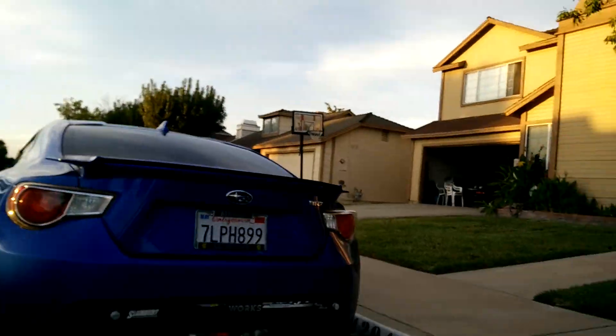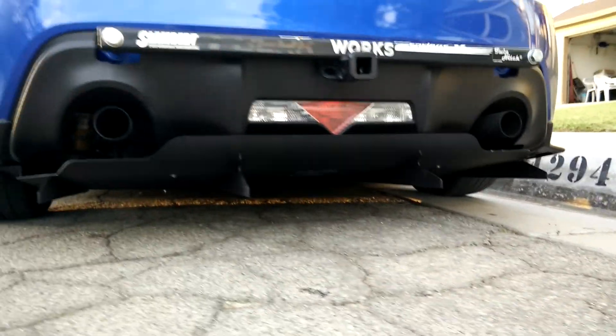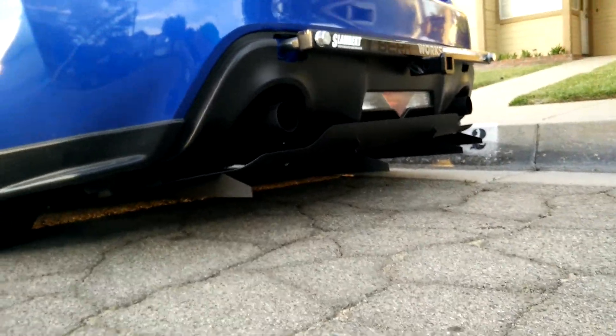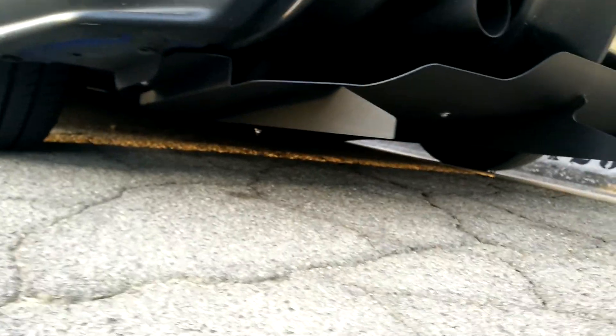So without further ado, let me introduce you to what I'm talking about. This is my Velox Motorsports rear diffuser — hopefully you can see it. It is right there, integrated right below my Slambert trailer hitch.